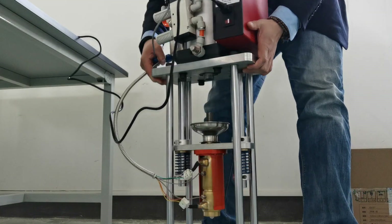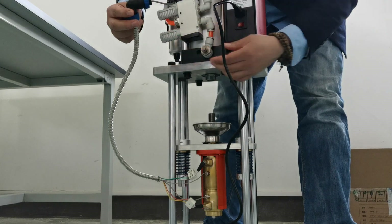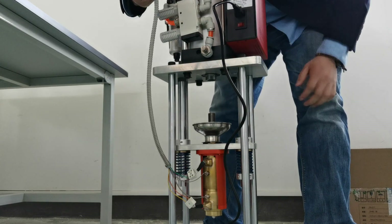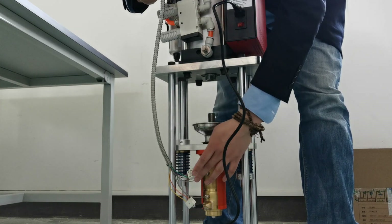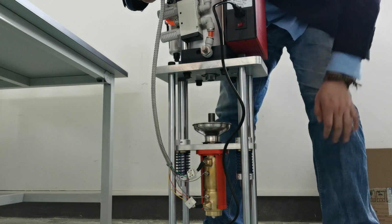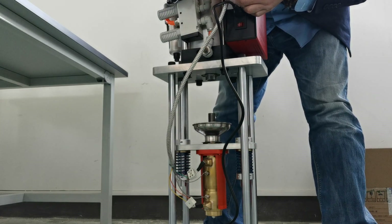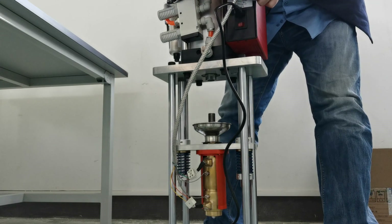We can find there are two plugs. This one is for the heating — band heater and a thermocouple hole. So I just plug it in and screw.